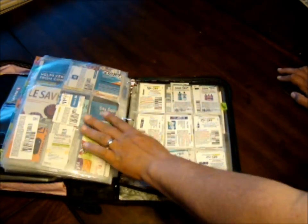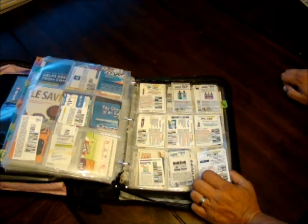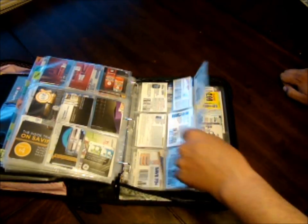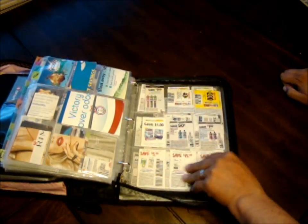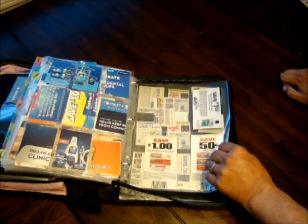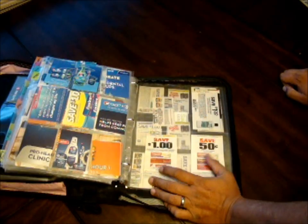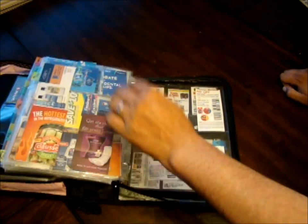Next section is teeth — I could have called it dental, but teeth works. I've got lots of teeth coupons: toothpaste, toothbrushes, mouthwash, Fixodent, Polygrip — I keep all of that in this section.